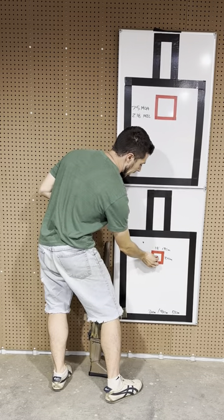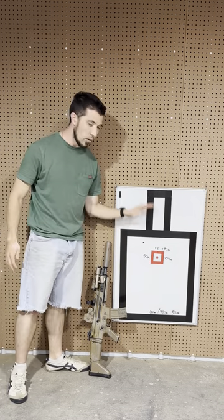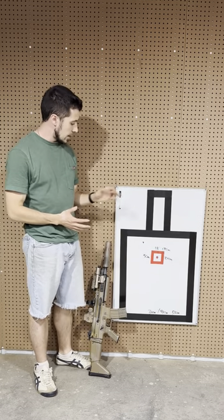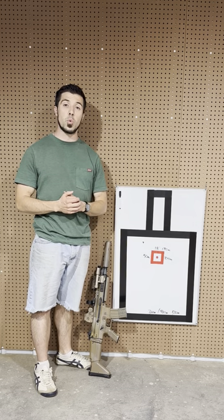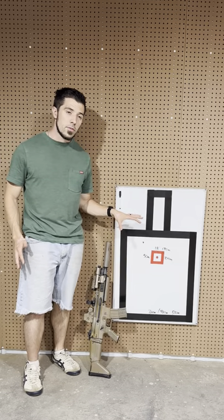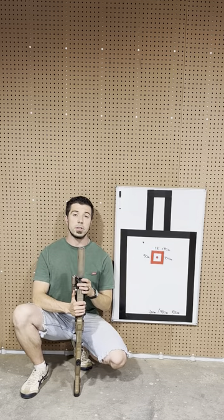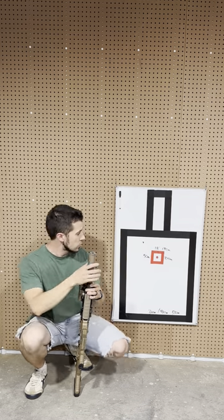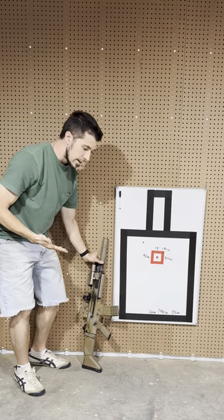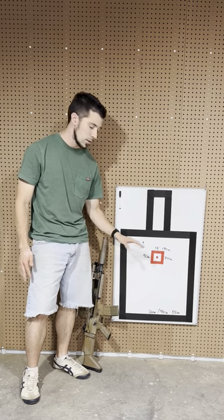First, let's break down max point blank. That means a bullet will neither rise nor fall beyond a given target silhouette. This silhouette — to scale, we're using these whiteboards which are 24 by 36 inches, very close to a 20 by 40 inch E-type target. Looking at 5.56, 55 grain out of a 16-inch barrel with a 50-meter zero, point of aim is center of the target.